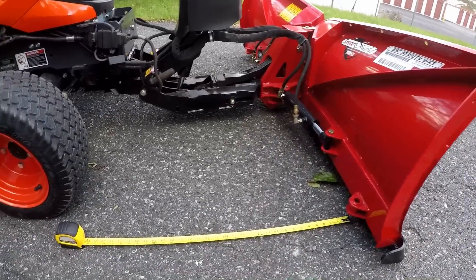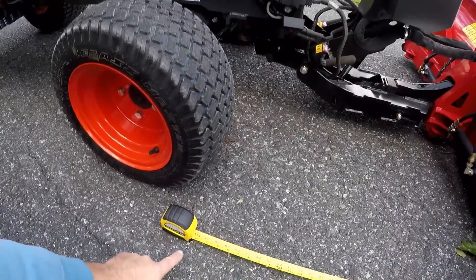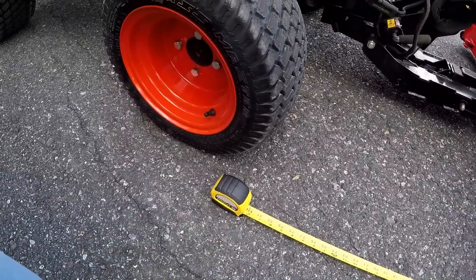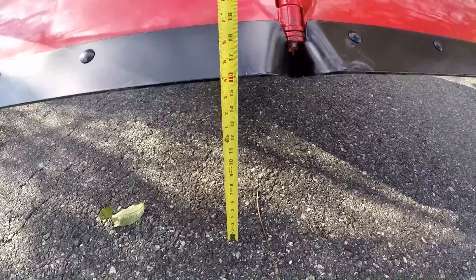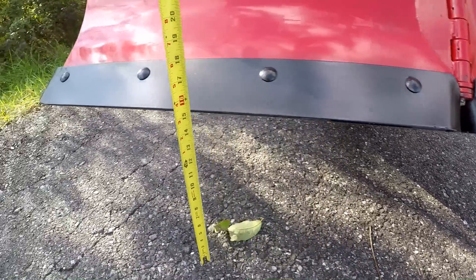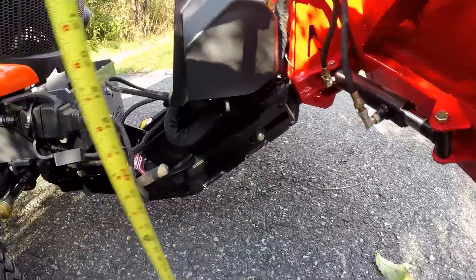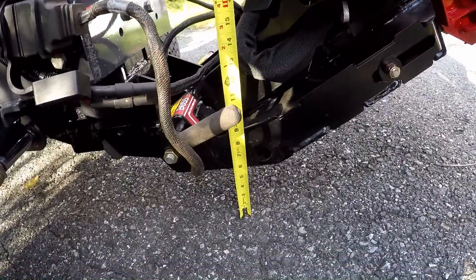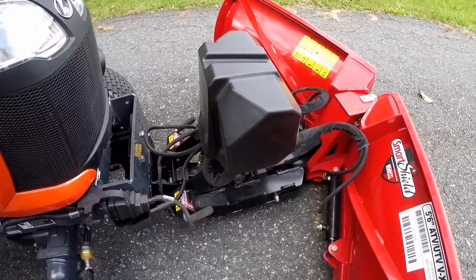Mounted on the front of the tractor, the plow sits about 29 inches away from the front of the tractor and about 32 inches away from the wheel. With the plow fully raised in the straight position, we have about 14 to 16 inches of clearance across the front of the plow. With the plow fully raised, the mounting frame is about five and a half inches off the ground.